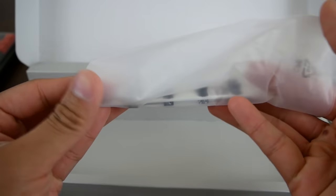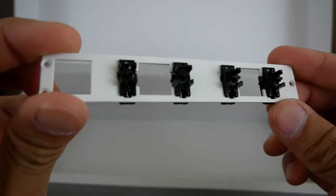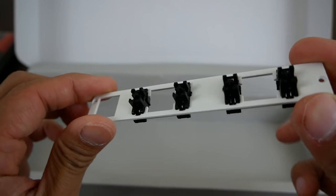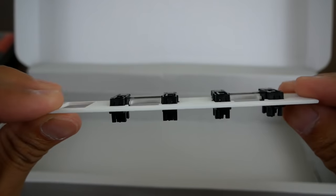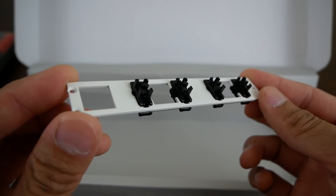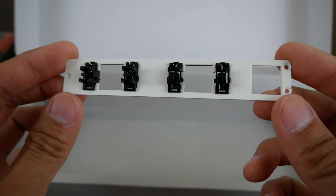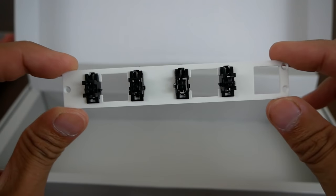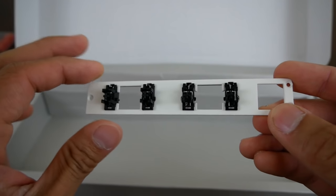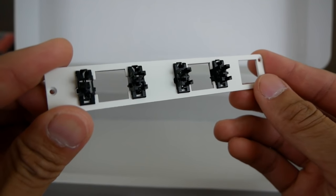I did mention this briefly before — apparently the spacebar is modular. I have not experienced that firsthand yet. This looks to be the piece that you can swap out at the bottom. This isn't an unboxing video so I haven't gotten to that part yet, but we're going to get to that. Apparently there's a cutout on the plate underneath the spacebar where you can swap this out and add three more keys. Pretty unique — we'll check that out more in detail later in the video.